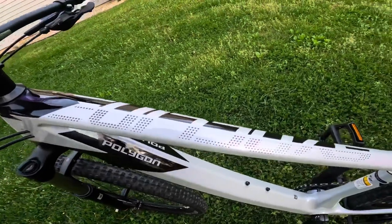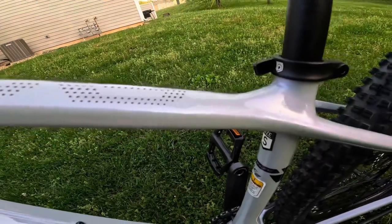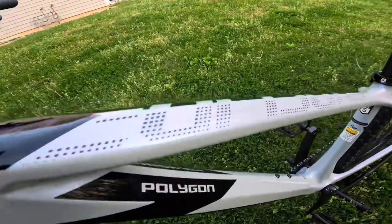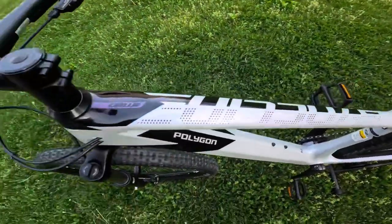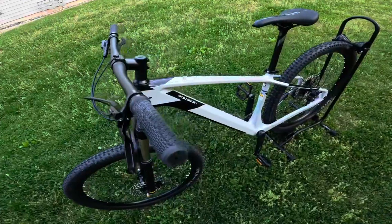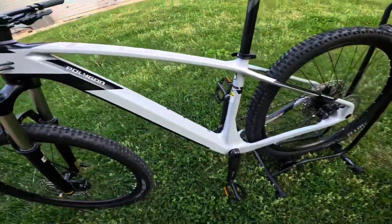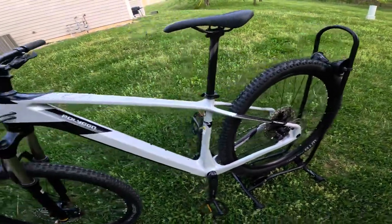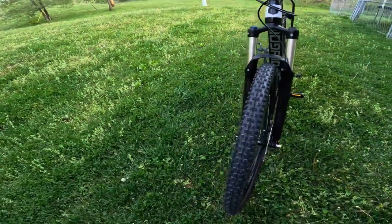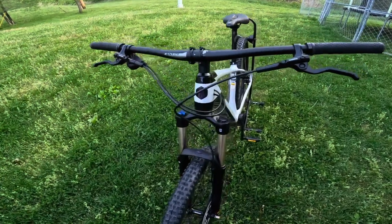The paint job itself has a purple flake — you can really see the purple pop in the sun, it's very subtle but it's pretty cool. It says Syncline across the top. This thing is very lightweight, the whole bike only weighing in at 28.4 pounds, so sub-30 pound bike here. This thing is just built for racing — built for maintaining your speed and longevity on those cross-country XC races, or just spending a lot of time out on the trail in general.